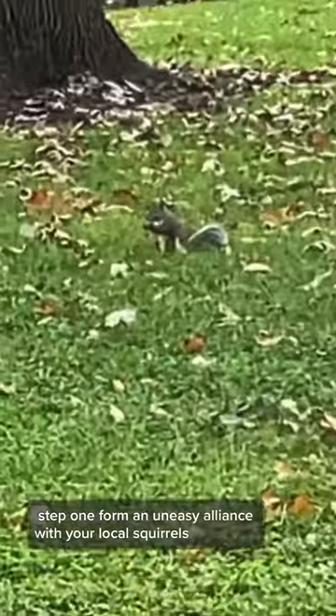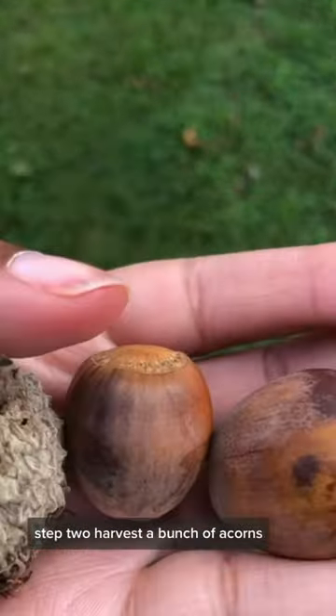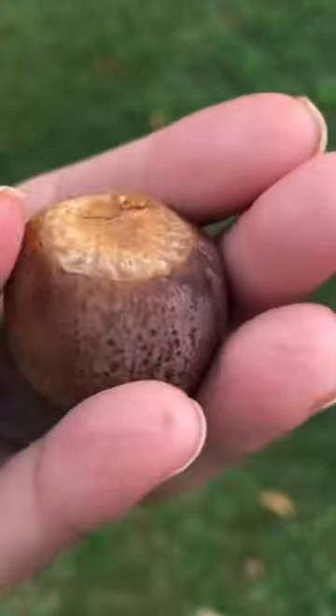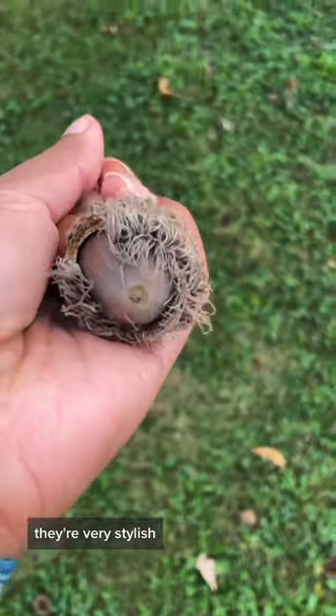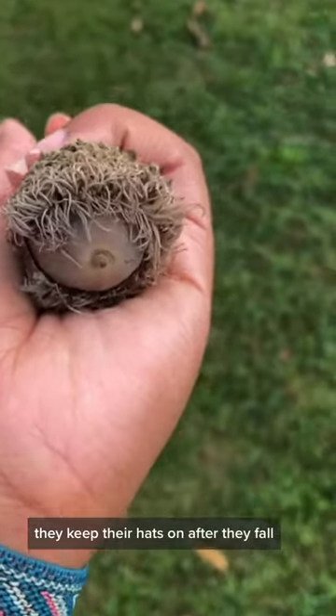Step one, form an uneasy alliance with your local squirrels. Step two, harvest a bunch of acorns. Make sure there are no tiny holes in the top, no big holes along the sides. And usually I'd say make sure they don't have their hats on, but this is a baroque — they're very stylish. They keep their hats on after they fall.